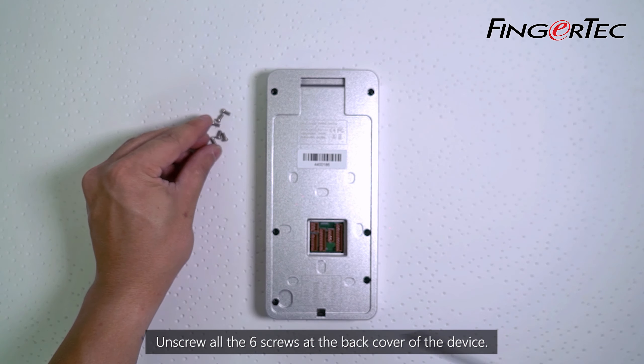Unplug the connectors for the speaker, camera module, infrared LED panel, scanner module, Wi-Fi antenna, and RFID antenna from the MCU.